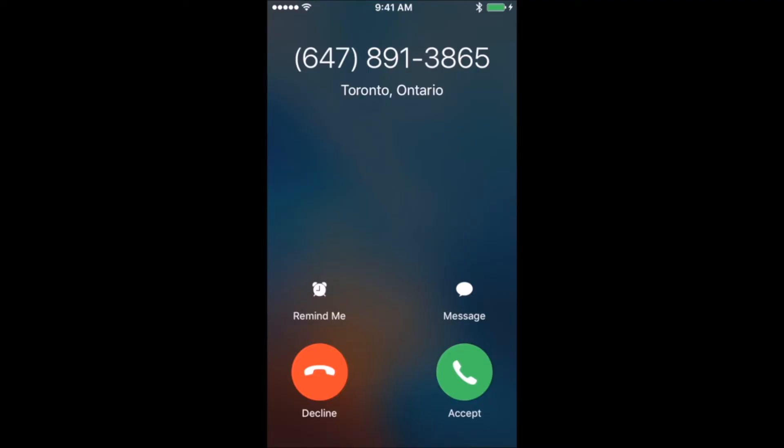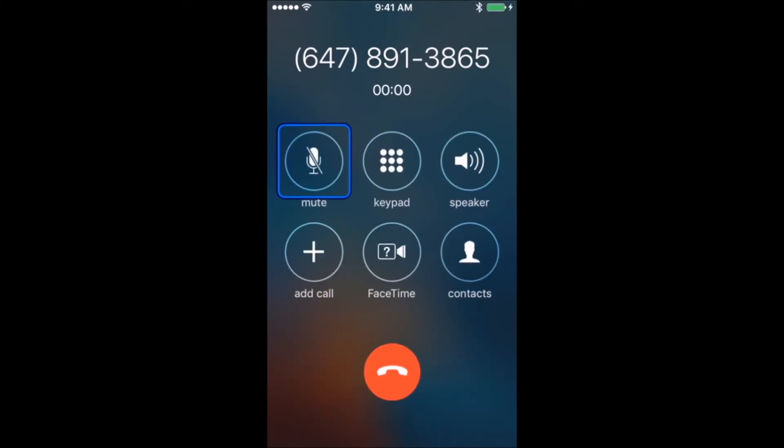To accept a call, wait until the scanner highlights the green answer icon and press your switch once. The in-call screen will automatically be scanned during the call, providing access to the mute icon, the keypad, and the speaker.